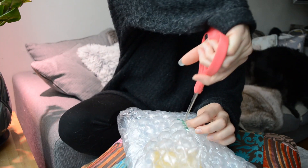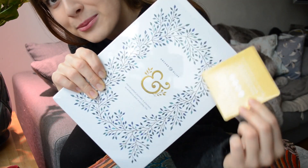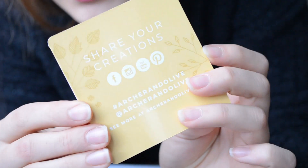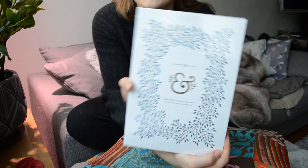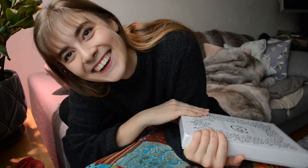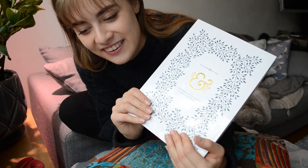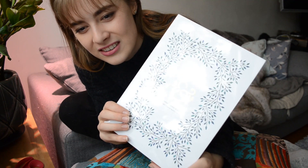When you open the bubble wrap, it comes like this. It's really pretty. It's like a booklet. It says 'Share your creations, hashtag Archer and Olive.' And then we have this bad boy. I've been expecting this to come. I've been waiting for this to come in the post for like four weeks or more, a really long time.